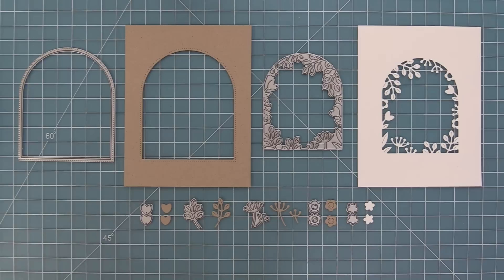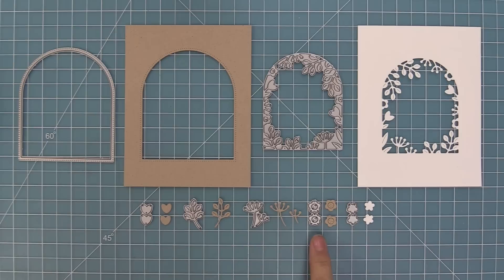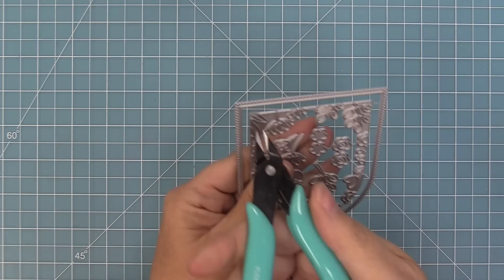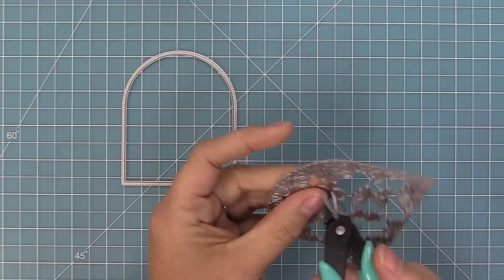This die set comes with two different styles of windows that you can use on their own or layer together, and it also comes with little individual flower pieces that you can either layer or tuck behind all of those gorgeous flowers in that arch. Let's check out how to separate these, because it almost looks like one big die, but you want to separate them to use either the plain arched window or the floral arched window. We're going to use wire snips to separate the extra little flowers on the inside that you can layer and tuck into the frame.